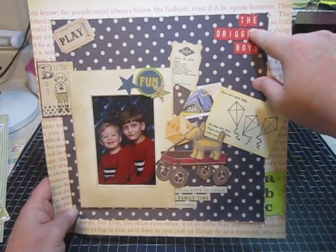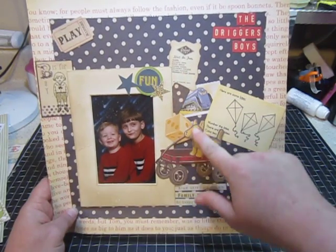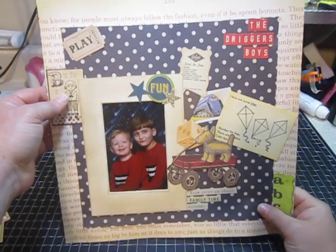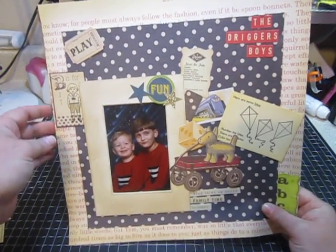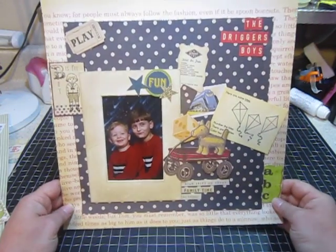These stickers are October Afternoon Mini Market stickers, and this is from October Afternoon Fly Kite. All of this ephemera is from the K & Company ephemera pack that I just bought in one of my recent hauls. This little sticker here is from, I think it's called Glitz Designs — I got a little sticker sheet from scrapbuck.com. And this little play ticket is from the Tim Holtz Adage Tickets. So that is this layout.